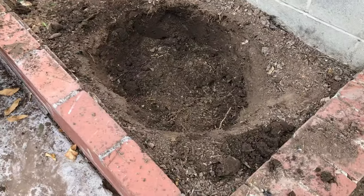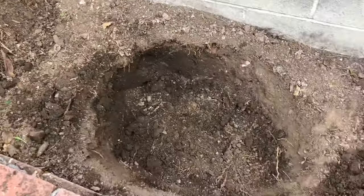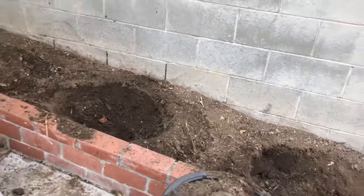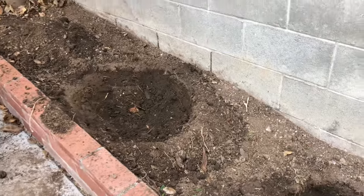The holes are dug, and we dug them as wide as possible. I'm going to explain to you why in a second. But let's go see the trees that are going to get moved here to their new home.